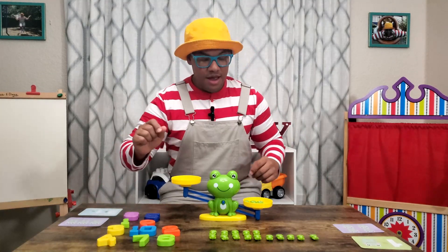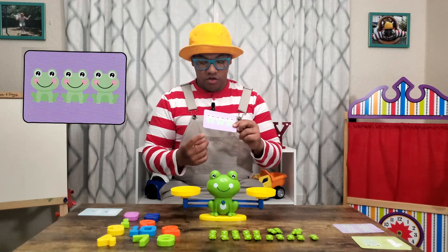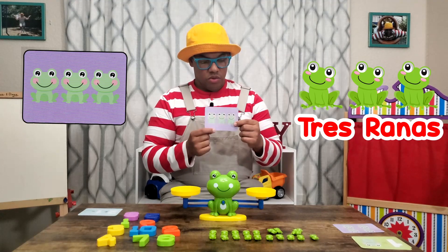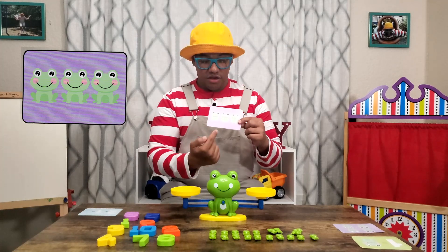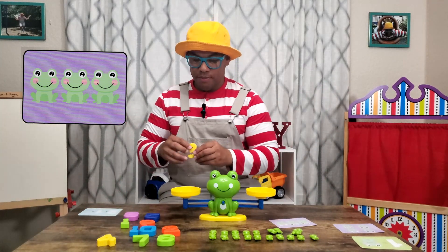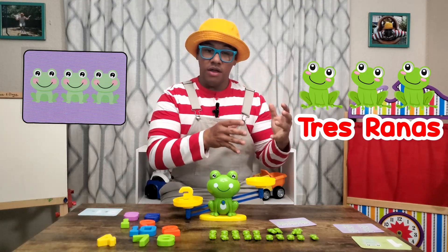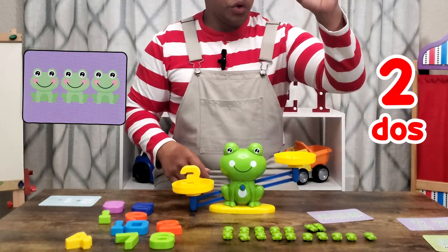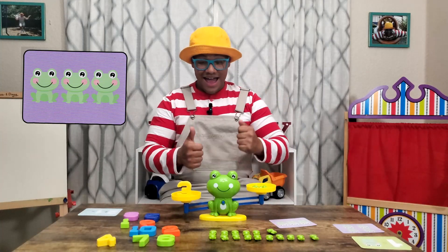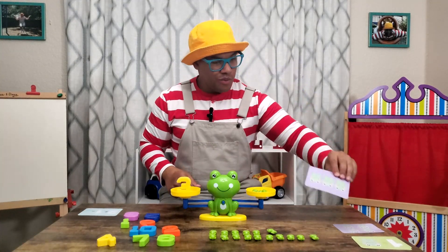Let's take off this number and these four frogs, ranas. Let's try this one. This one says one, uno, two, dos, three, tres ranas. What number would we have to put on the other side in order for it to be balanced with these three frogs, tres ranas? Oh yeah, the number three. So let's put the number three, numero tres, here. And then let's put three frogs, tres ranas, on this side. Ready? One, uno, two, dos, three, tres. Will it work? Yeah, you were right. Great job, you're so smart. You're doing such a great job. That one is done.